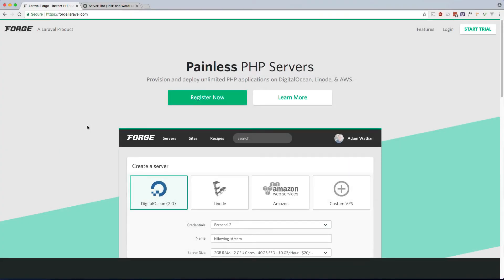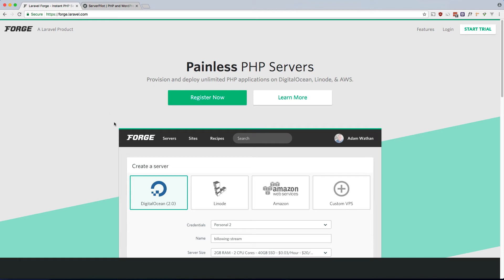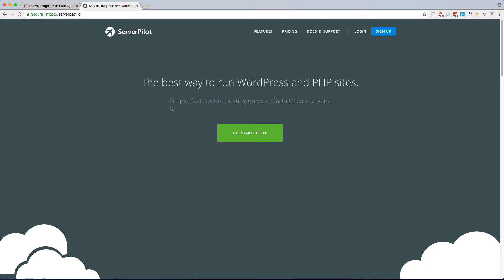What's up guys, Andre here. Today I want to do a comparison between Laravel Forge and ServerPilot for getting your Laravel app up and running on a server as quickly as possible. I've been using Laravel Forge since it first came out — I think it is the best tool for this, but the $12 a month might not work for everyone. Give the trial a shot, and if it's still not for you, we'll look at ServerPilot, which is a free alternative.